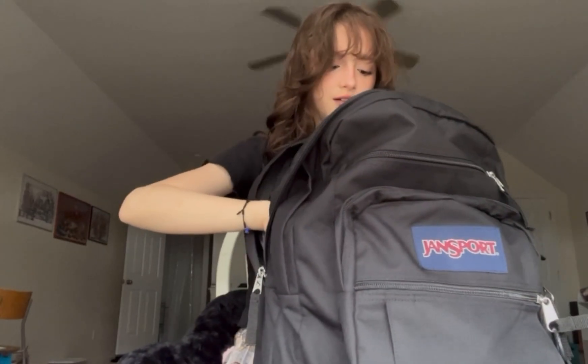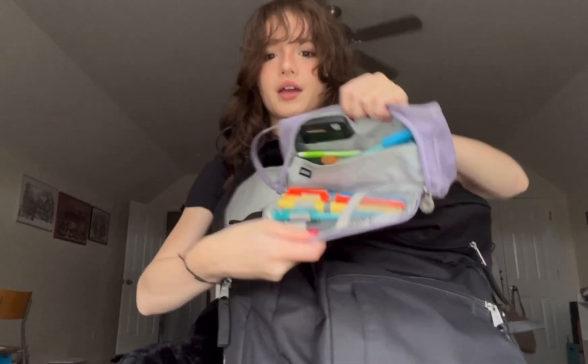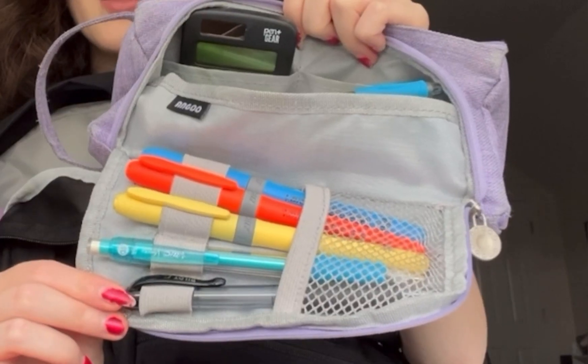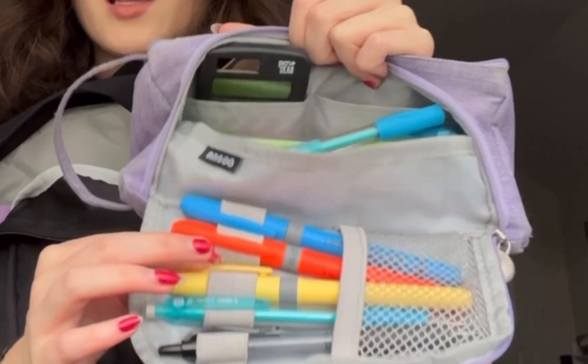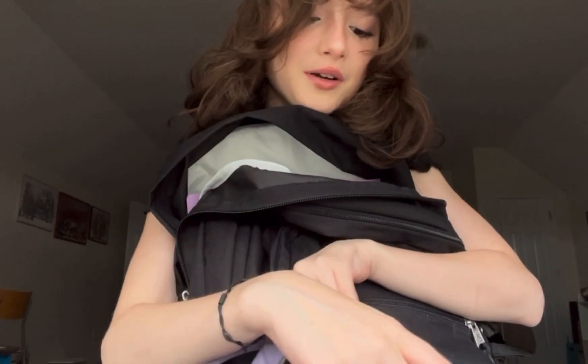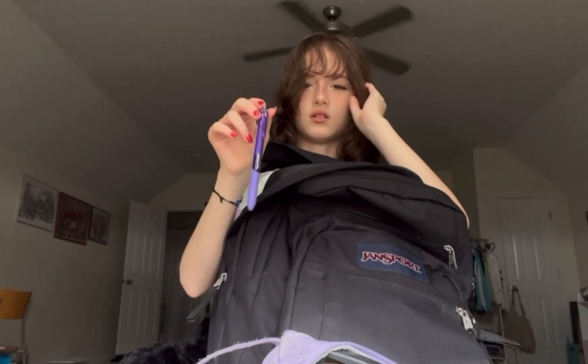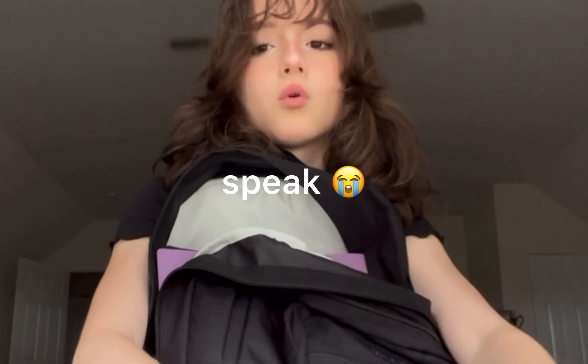In this pocket we have my pencil case, which I've had since last year, so I'm using it again because I don't want to waste money or resources. Inside we have pens, pencils — I love this pencil color, it's really cute — highlighters in yellow, orange, and blue, a ton of other pencils, a pencil sharpener, and more highlighters. I have these Papermate drawing pens, they're the best pens in my opinion.